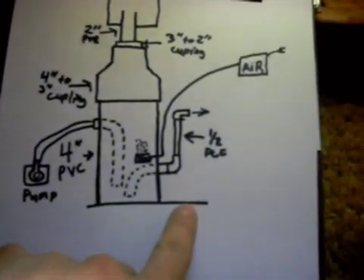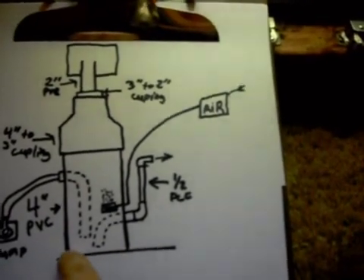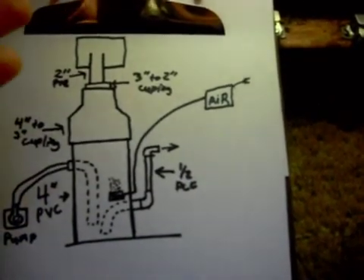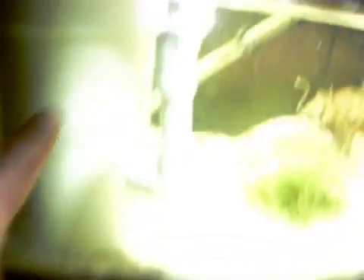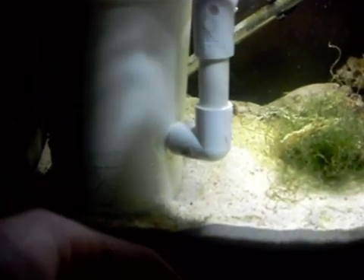Starting from the bottom — you can't really see it because it's buried in the sand, but there is a plate underneath it and I siliconed the pipe to it. I just used a piece of acrylic that I had left over from doing my sump tank. I just put that on the bottom, siliconed the pipe to it, siliconed all the way around it so no water can get out.